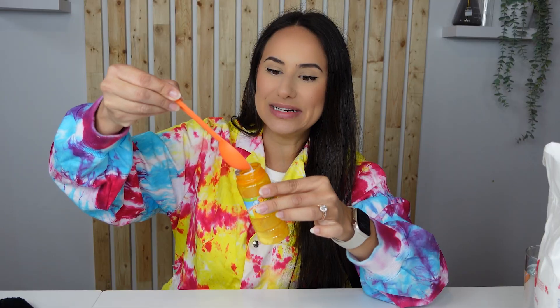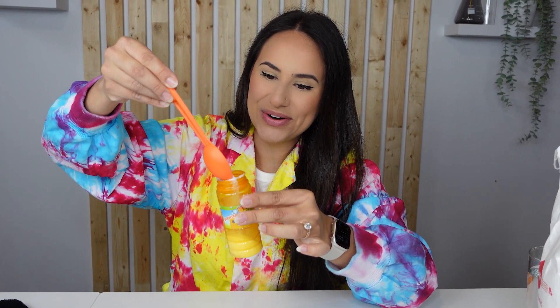Start by adding two tablespoons of sugar to your container. Oh, it's getting a little messy. That's okay. One, two! My hands are covered in sugar!